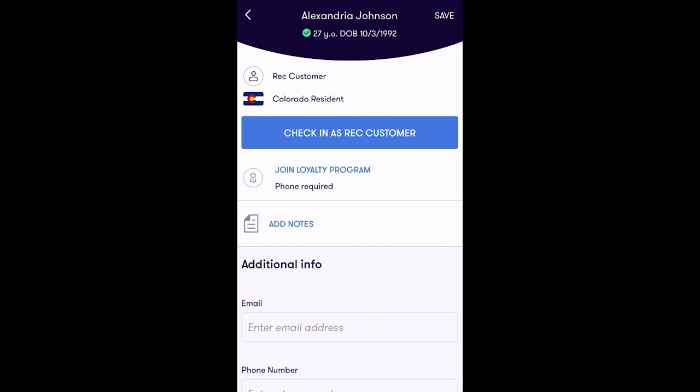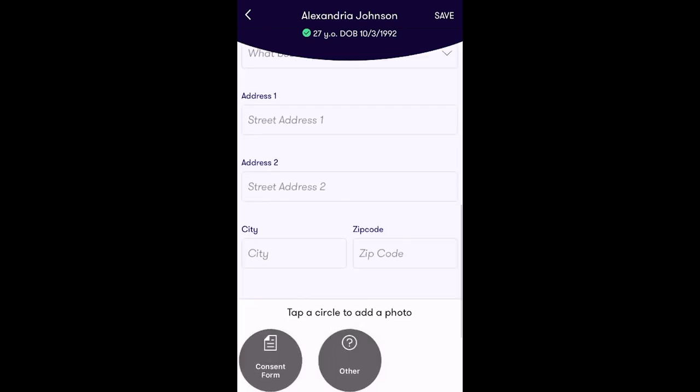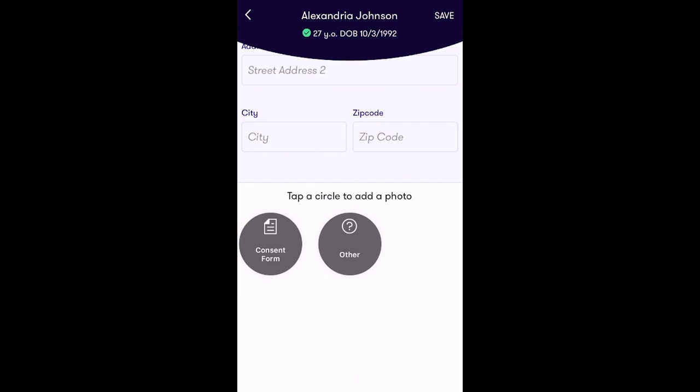This screen is designed to give you the ability to add more information to the customer's profile directly from the app. You have the option to add this customer to your loyalty program, add notes to the customer profile, or add additional information like customer email, phone number, customer source, customer groups, address information, or attach any additional documentation like a consent form to their profile.